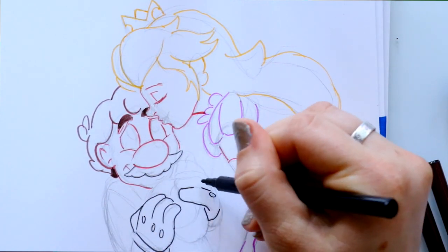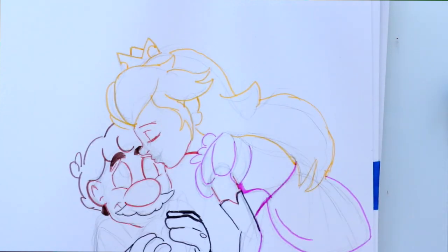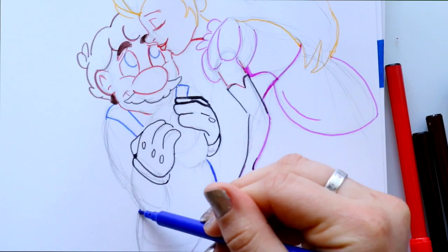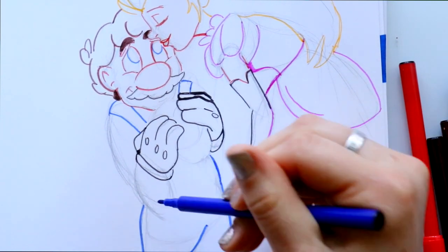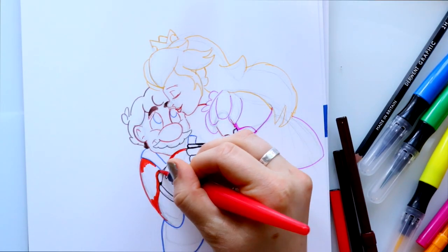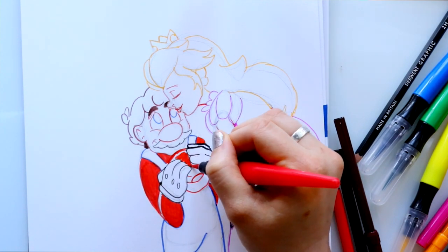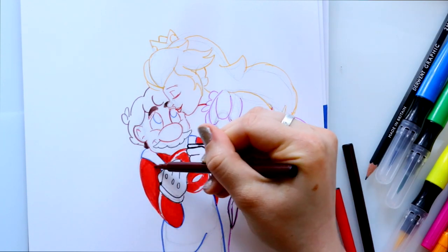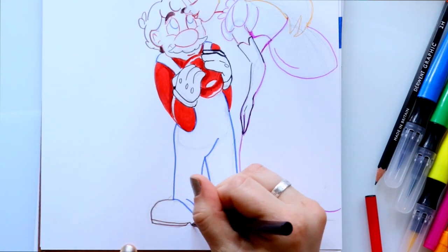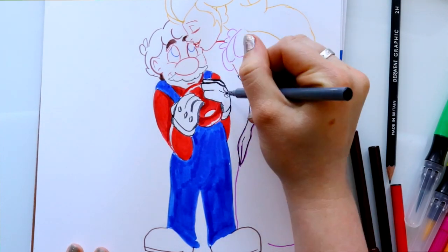I don't know if you guys watched my Crayola marker challenge, but I had those fine tip Crayola markers and colored Jaq and Gus Gus. When coloring with those fine tip markers, it was wearing down the paper and the tips were being worn down a lot too. So I was scared to use the fine tip markers to color large areas. The brush pens from the dollar store were really nice quality — they went on smoothly and didn't bleed too much. I was really surprised!